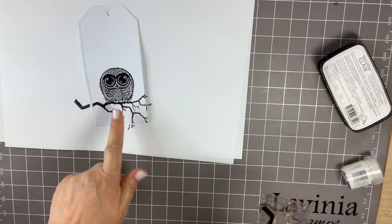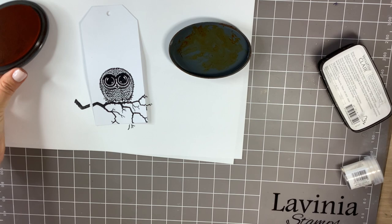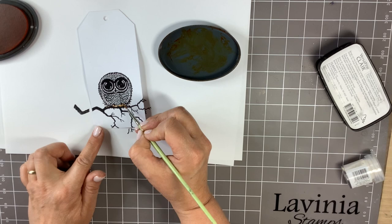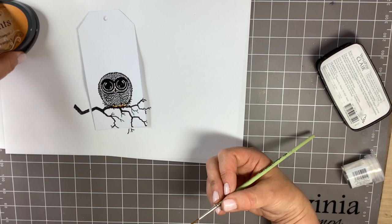You'll just see his feet there. Then with russet orange in the elements and a damp paintbrush, I'm just going to colour up his feet. You can even give a little bit to his beak, although that's not really necessary.